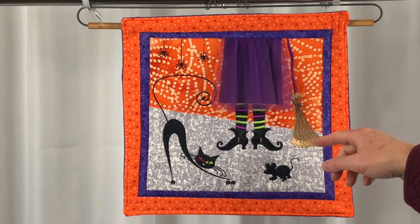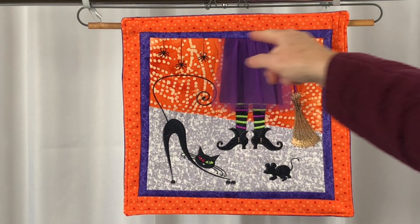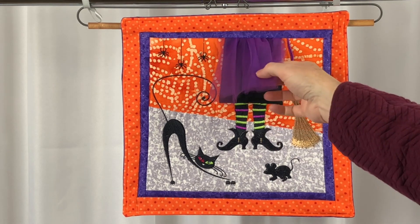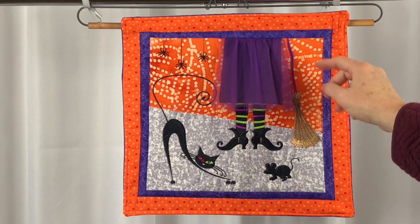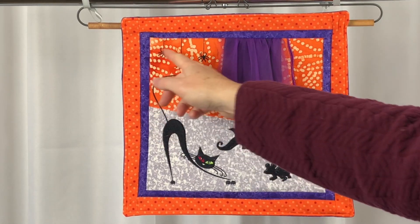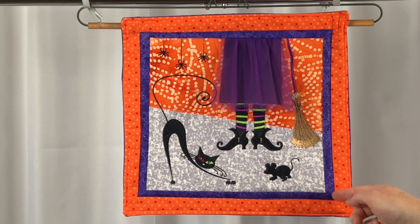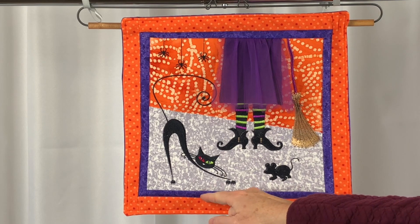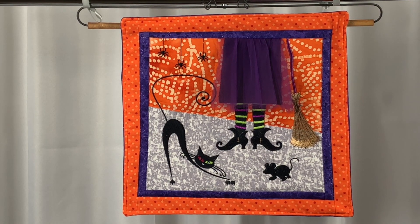I decided to add a bit of quilting around the orange section up on the top. I skipped the part — I didn't go across the top of the skirt. I just went around the embroideries and didn't stitch across them. I also added a purple stitching stitch in the ditch around the purple border. And that was all the quilting I did. You can add as much or as little quilting as you like to this block.